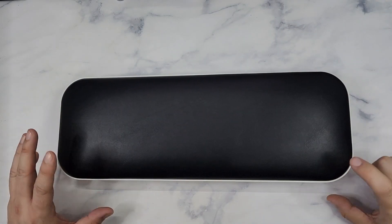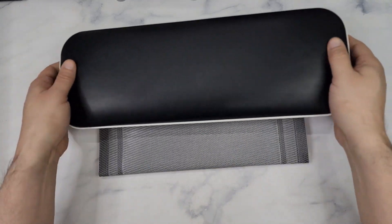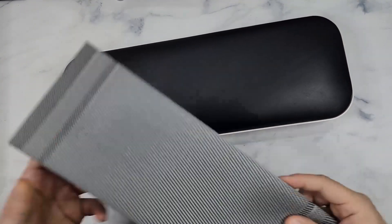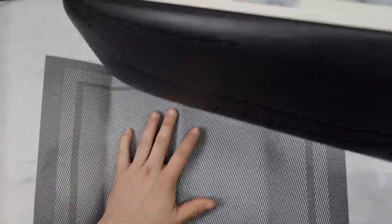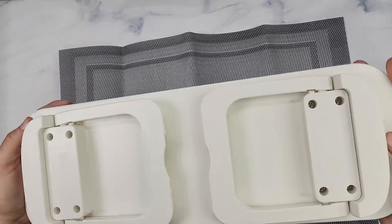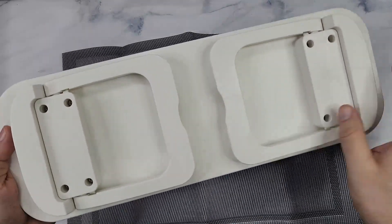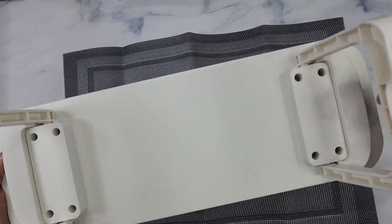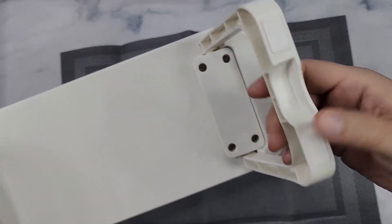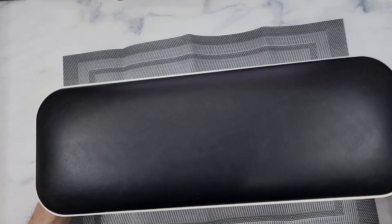It's 1.9 inches in height when it's not folded. You also get a table mat that you can put underneath. Here is the bottom — you don't need any tools at all, it's already assembled. All you have to do is lock it here and lock it here, and it has rubber grips on the bottom so it stays steady.